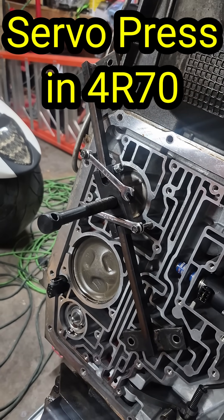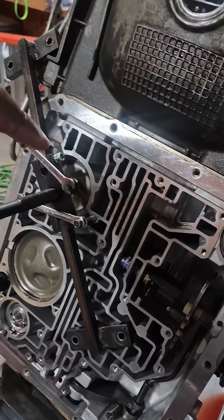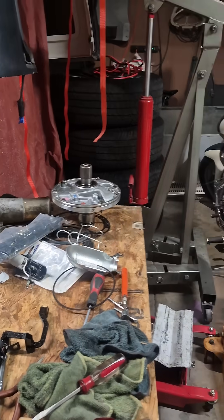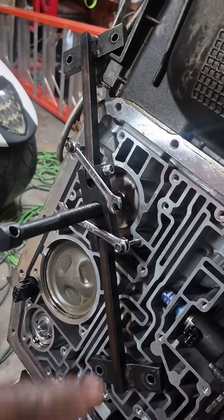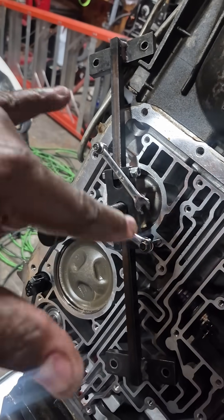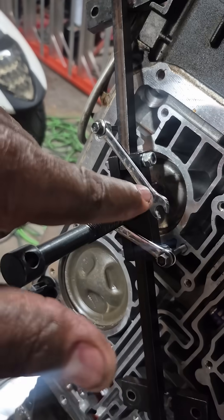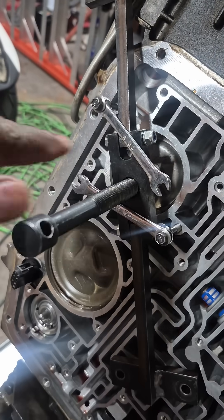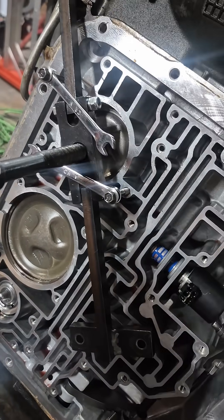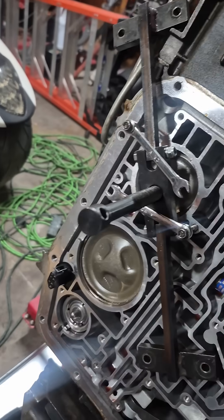This is another one of those homemade presses — this is my forward band press. This here is the actual pump puller, so it pulls your pump. What you do is take your bolts out of your pump puller, flatten it out, get two of the valve body bolts off the valve body, and run the smallest wrenches you've got across the body of the pump puller. The centerpiece then presses all the way down and compresses it.